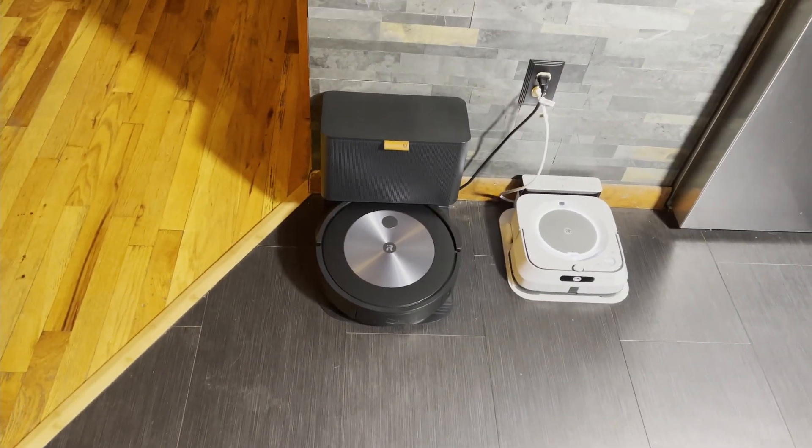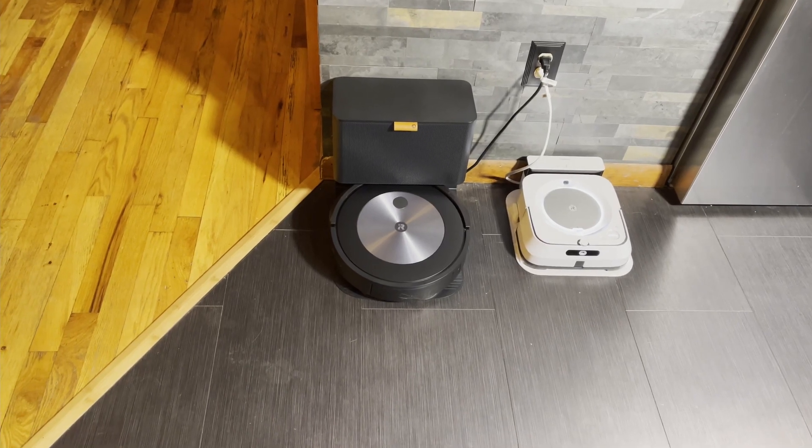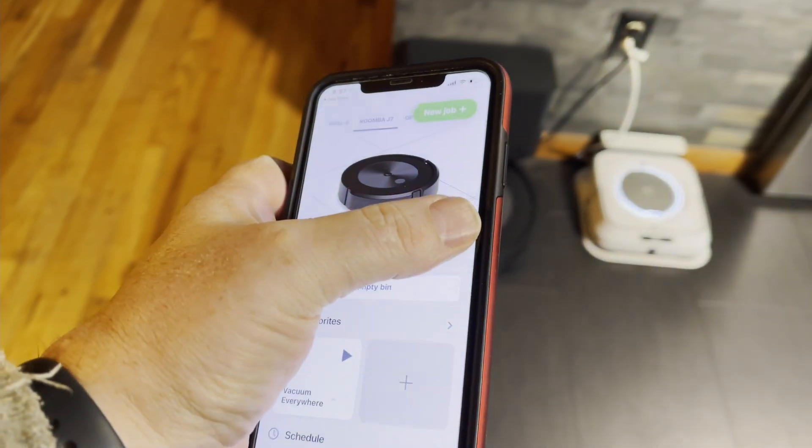Now is the moment of truth. I've spent hours following the S9 and i7 around, so I know how Roombas - the old Roombas - navigate. Let's start a mapping run.